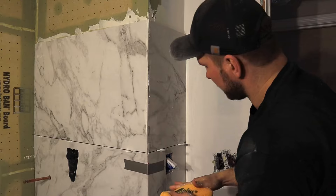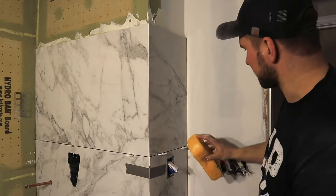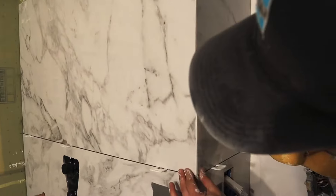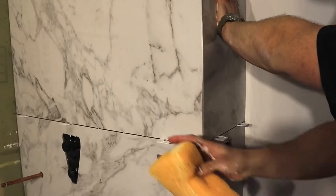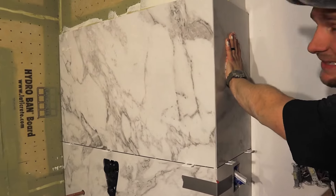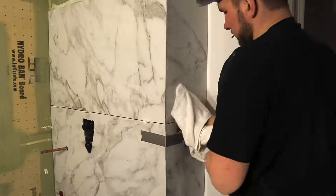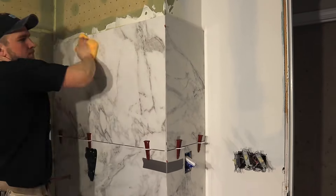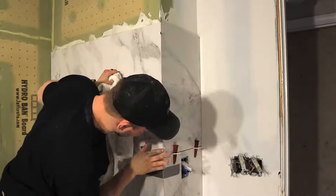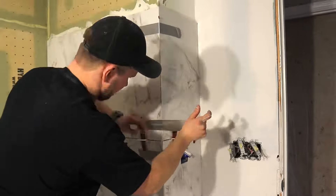Clean that up with the sponge. I have a piece of towel just to make sure the tile is nice and dry when I use my duct tape. The duct tape is really just to hold that corner nice and tight — the wedge separates it and the duct tape brings it together so it's nice and tight, and once it dries up it's true.